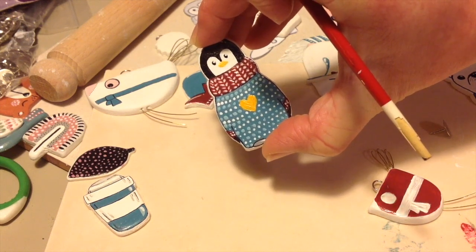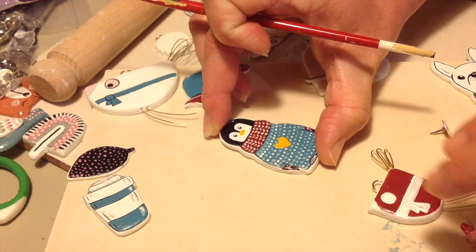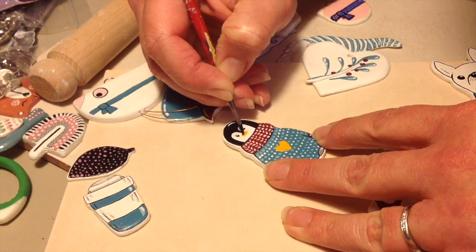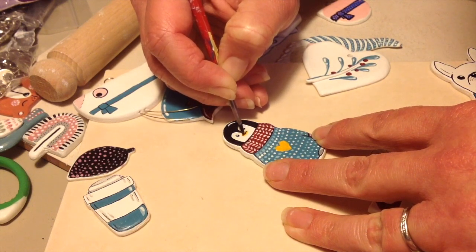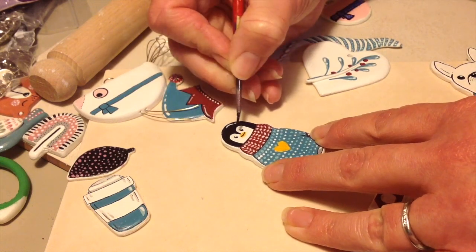I'm really pleased with how this penguin's turned out. I think he's really cute - just adding some more little tiny details in there. For some of the details I might use my fine brush, or you can go in with a sharpie as I do later. You've just got to be careful how you varnish it when you use a sharpie so that the ink doesn't bleed.